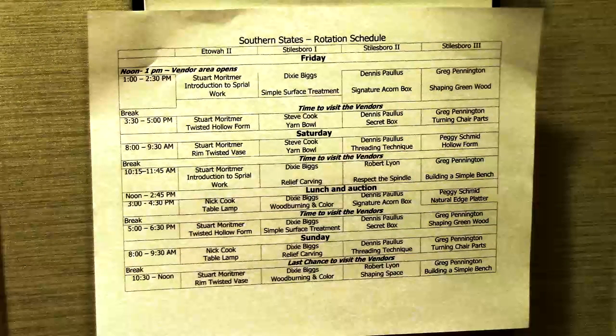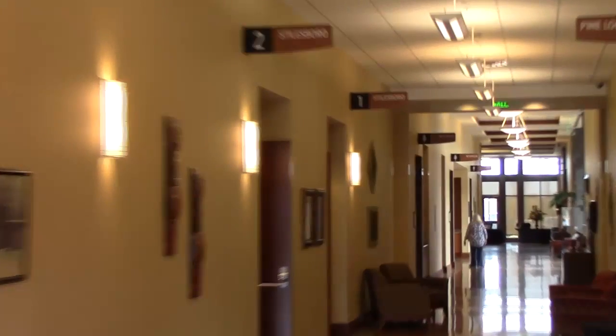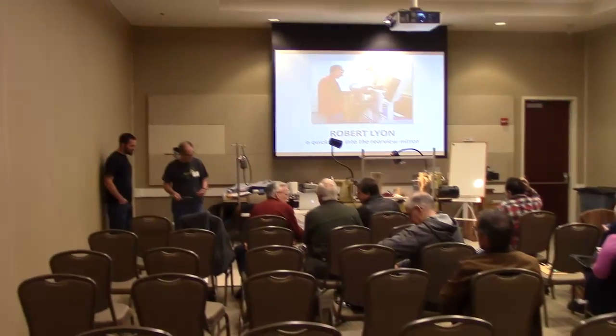Here's a posting of the demonstration schedule at one of the doors. Let's walk down the hall and peek in on a few of these demonstrations. We've got just a few more minutes before this one starts — we'll have a few empty seats, it looks like.